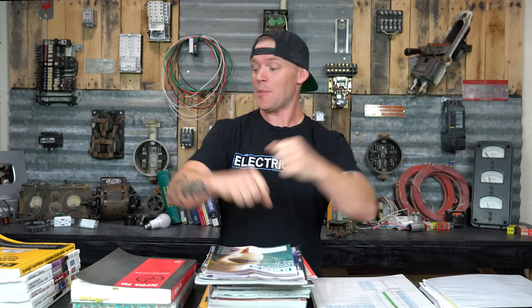What's going on my friends? This is Dustin Stelzer with Electrician U, and today I'm going to talk about everything that I did to prepare for my master electrician exam and how I passed it my first time.